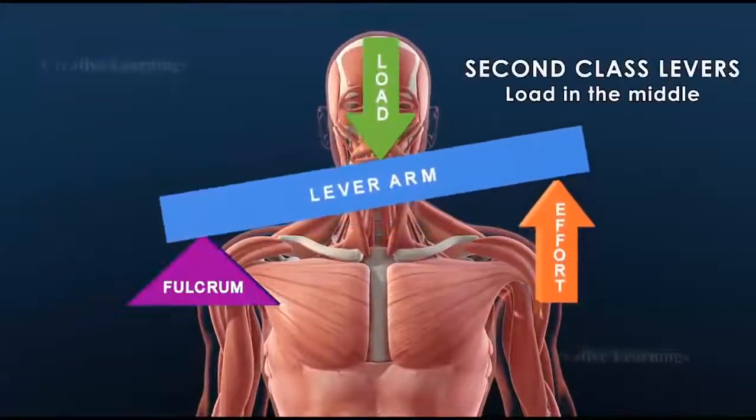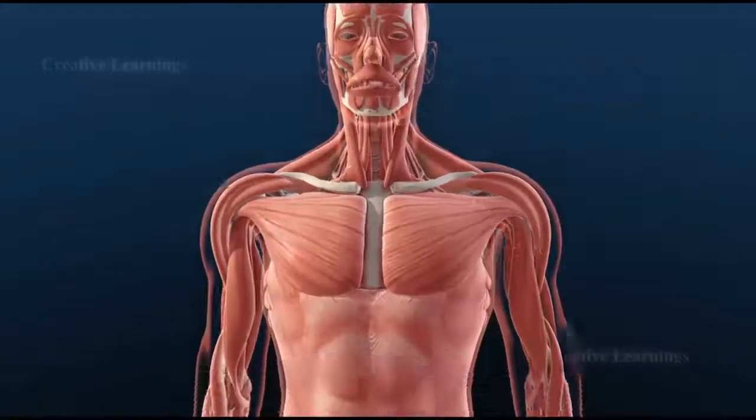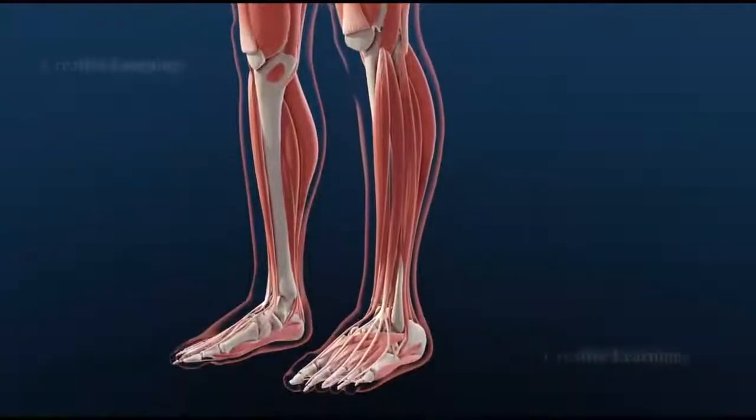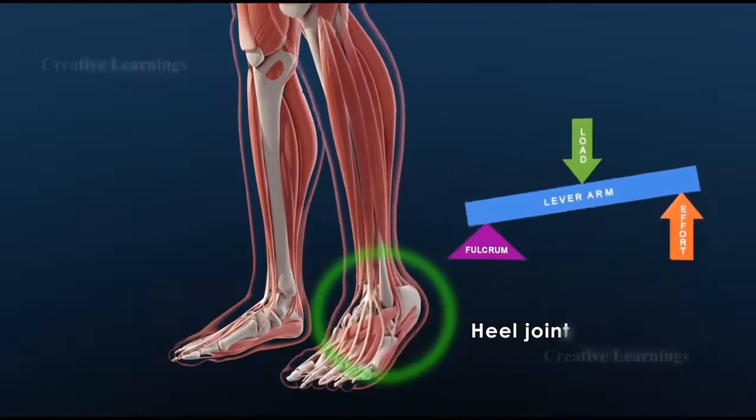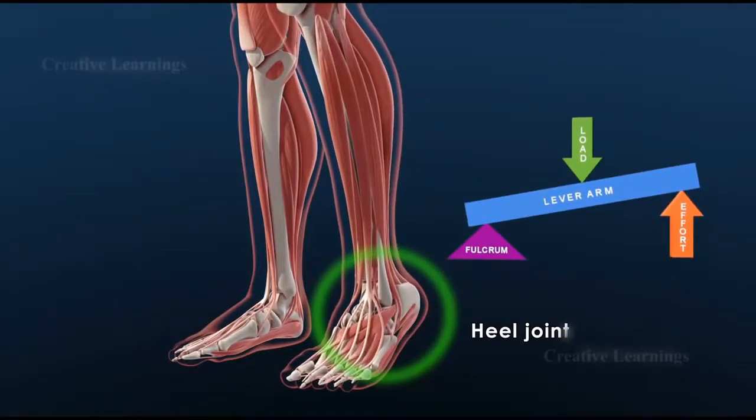Second class levers have the load in the middle, like a load in a wheelbarrow. An example is the heel joint. Here the upper body provides the resistance and the heel acts as the fulcrum. The effort is the contraction of the calf muscles.